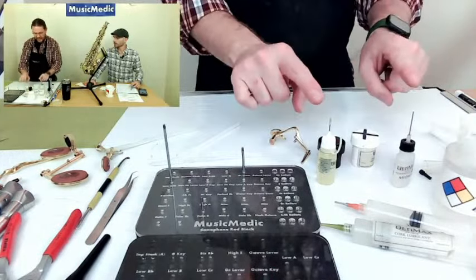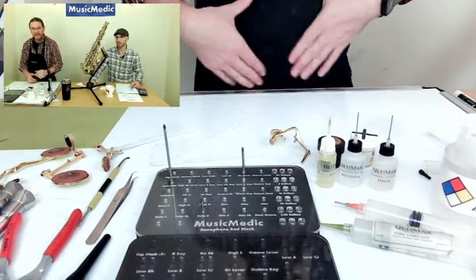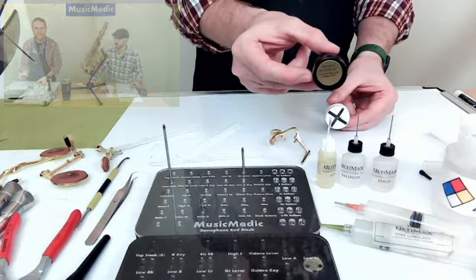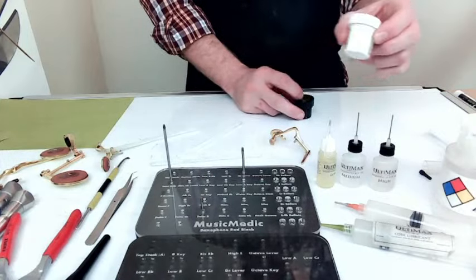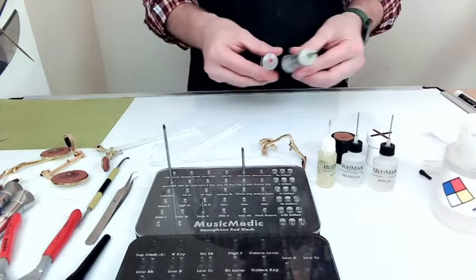I talked about the Ultimax oils — the three different viscosities: low, medium, and high. They all have their uses and I do use all of them. We also have our greases: the pivot and roller lubricant, which I'll show you applications for, and cork grease. Those also come in easy dispensable syringe applicators.